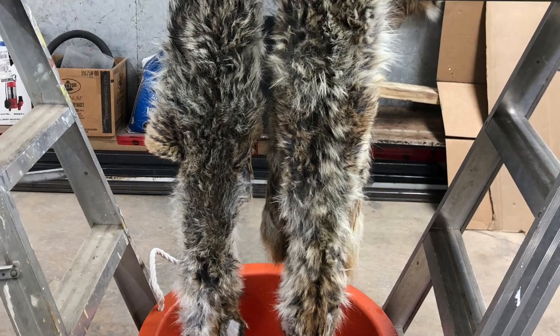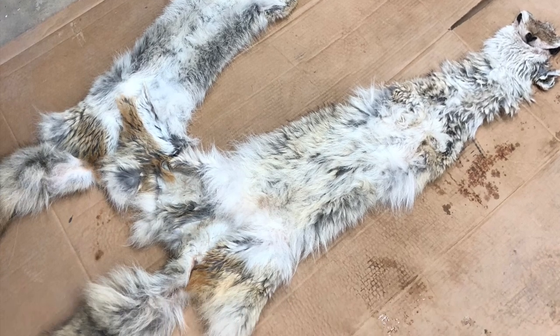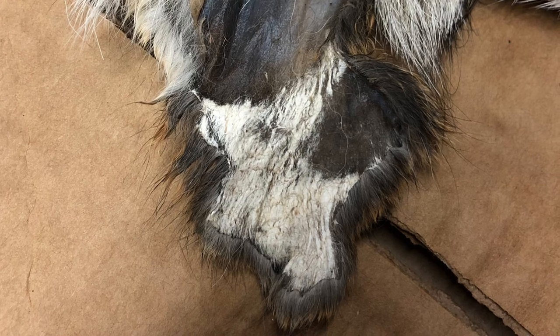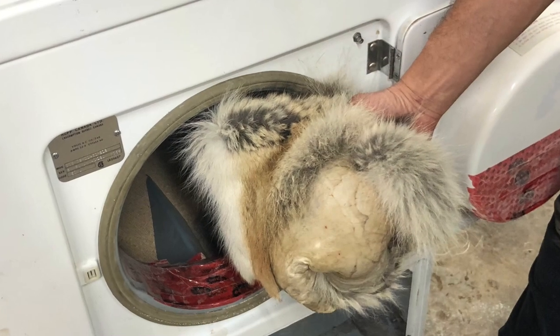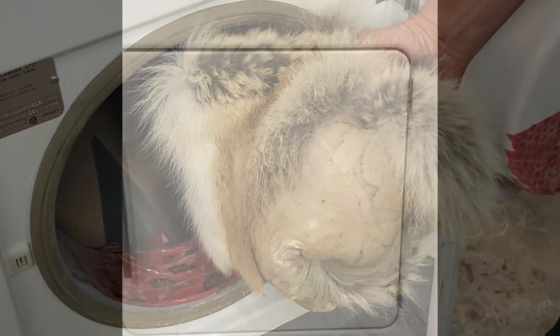After it was to our satisfaction, we added the tanning solution and let them sit and absorb for a few days. Then as the hide slowly starts to dry, we start to slowly break it by stretching it, periodically checking on it.